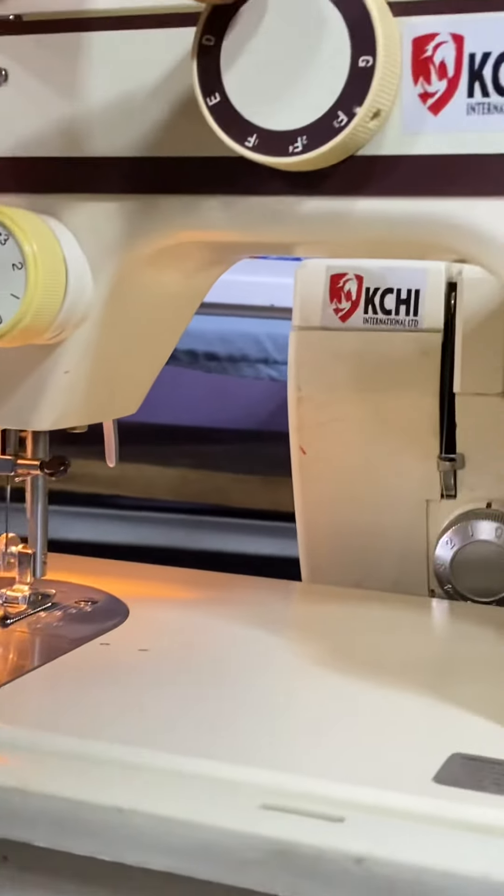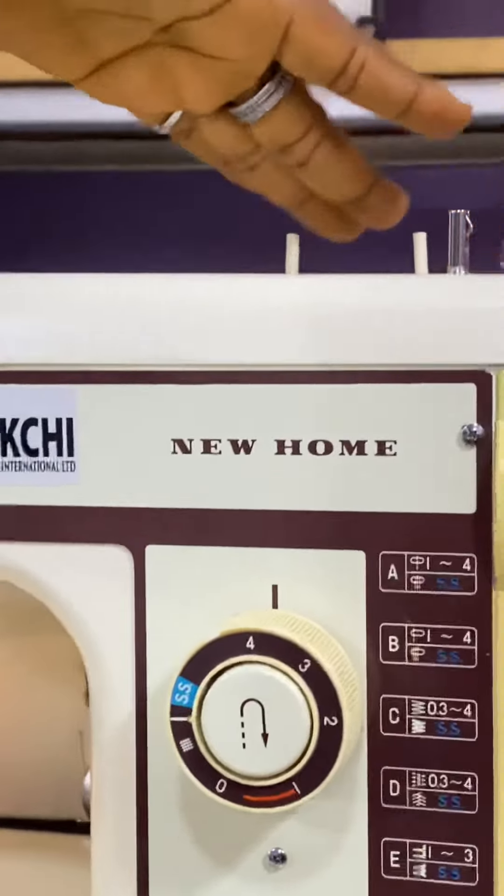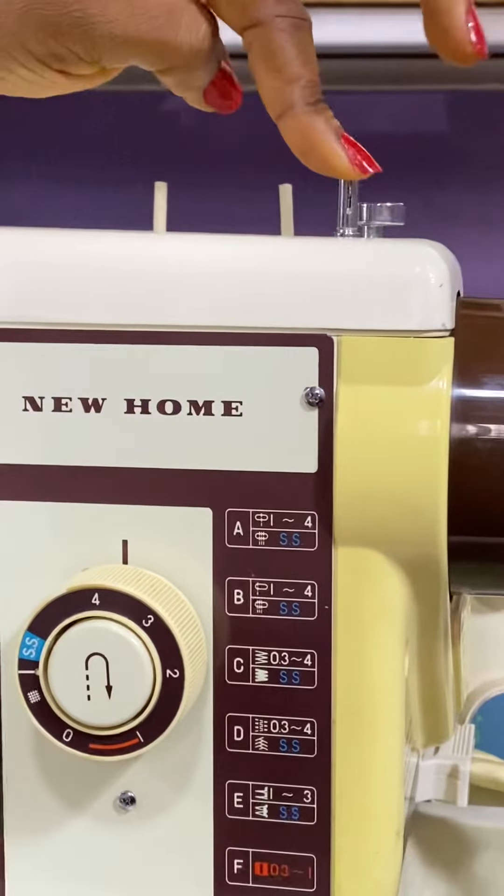This is also the sign of twin needle capability. Here are two thread stands. This is for reeling — you push it to reel.